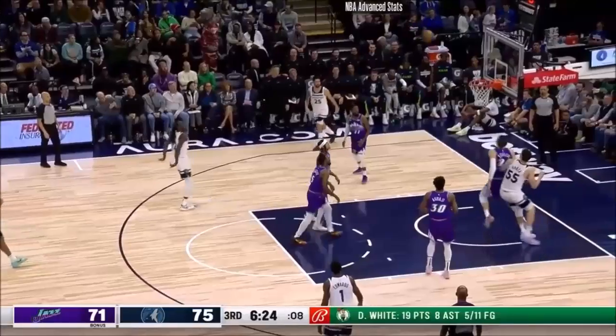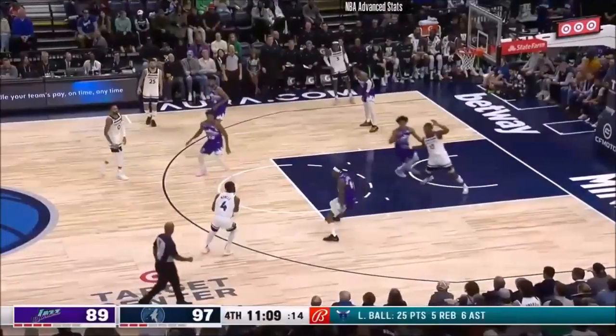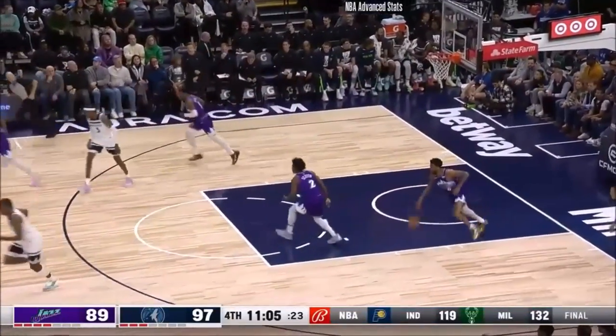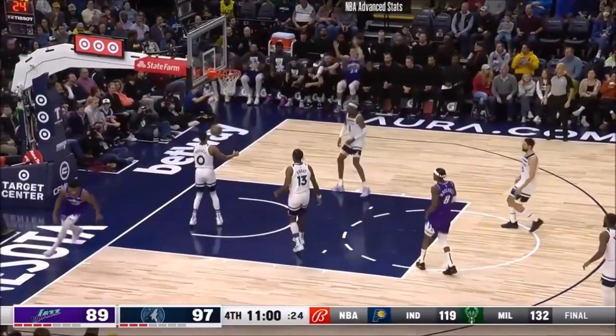Prince — stops on a dime, the pull-up, no. Garza couldn't tip it in. In a pick-and-roll situation with Baca Kessler, Jalen Noel can't get the three to go. Minnesota is winning in that regard — it's Baji.